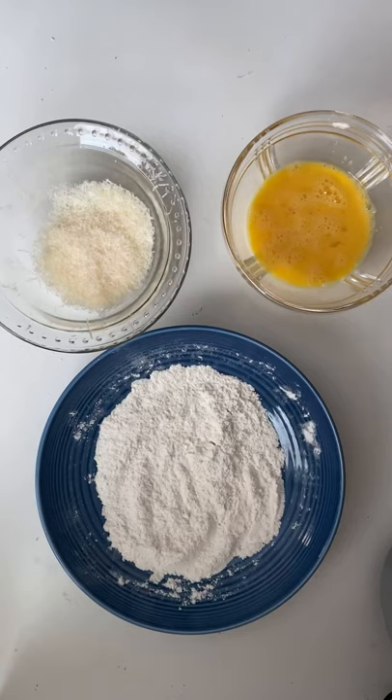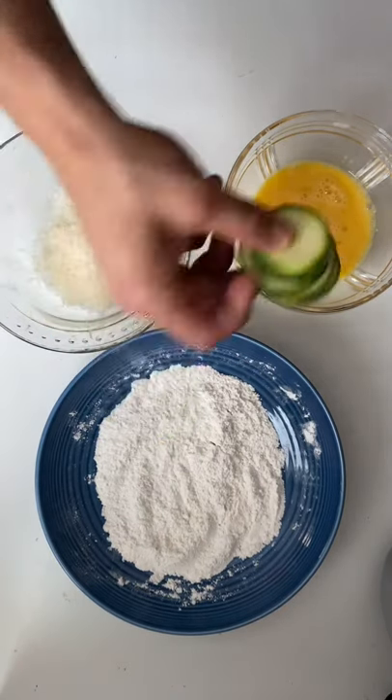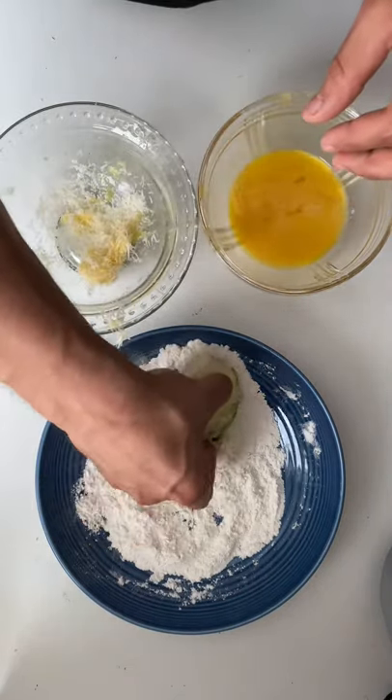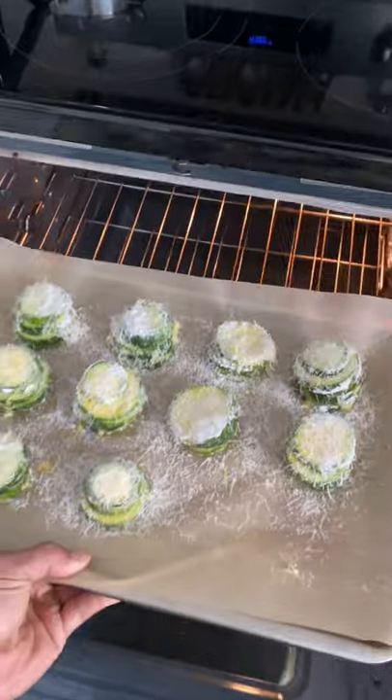Grab yourself a baking sheet and add some parchment paper. Now for the fun part — take six slices of your zucchini, dip each one in your egg, dip it into the cheese, then dip it in your flour. Bake these up for 35-40 minutes.